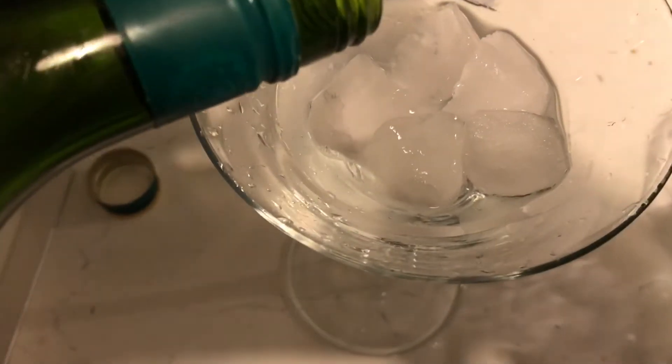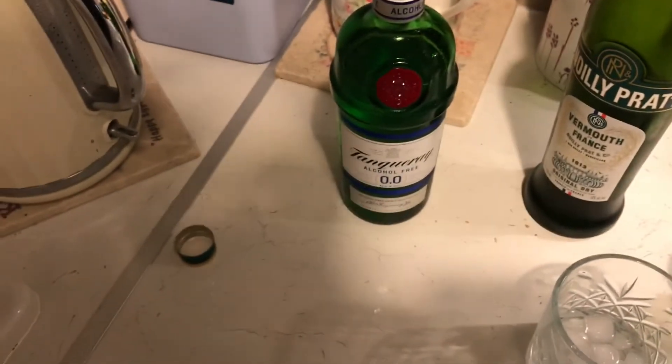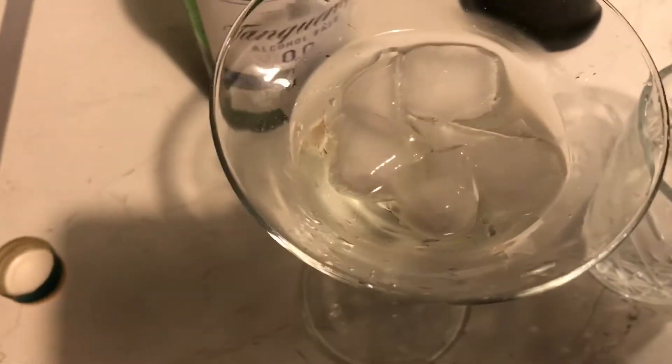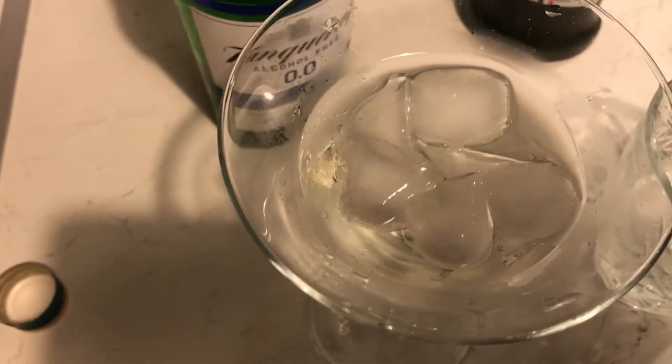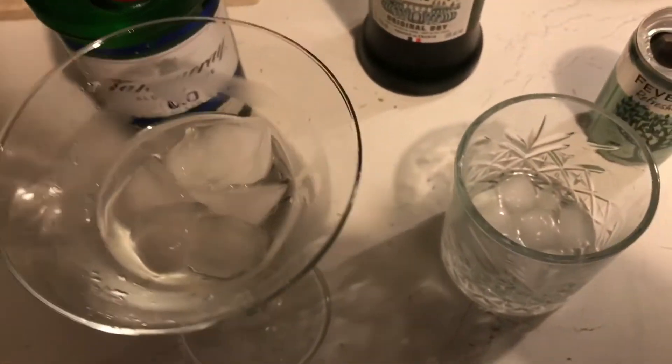Now a little bit of vermouth. This is not a proper way to make a martini — obviously the vermouth's got alcohol in it, so it's a bit pointless if you're trying to go alcohol-free, but I just want to give you an idea of the taste. That's not a real way to make a martini, so don't take notes on that — this is just for the experiment. It doesn't really work; it's not bad, it's just a bit flat.